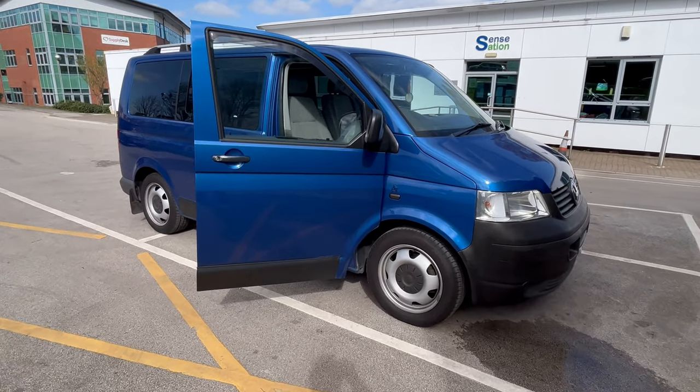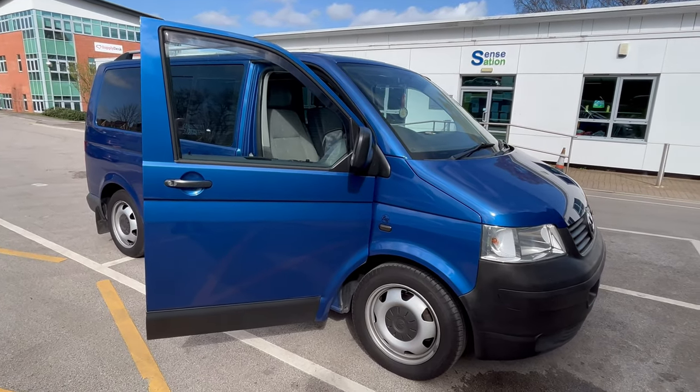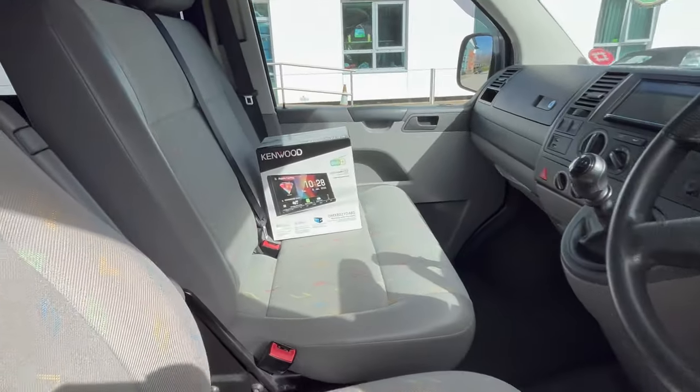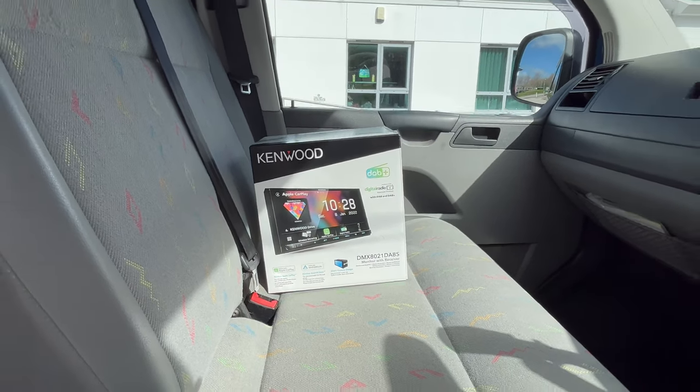Afternoon guys, Lee from Source Sounds here. We've got this lovely looking 2007 VW T5. We've just changed the radio on it for this customer, and as you can see, that's the one we've fitted — it's a DMX 8021 DABS.